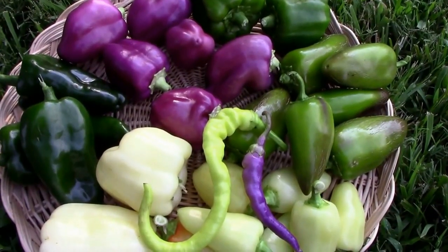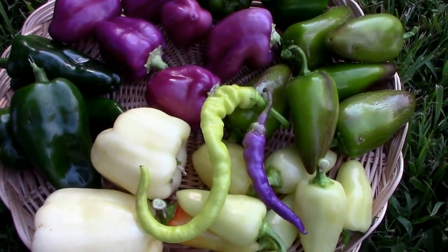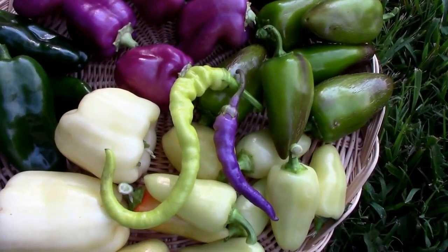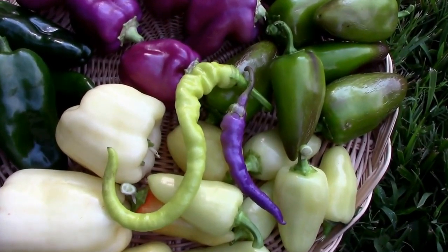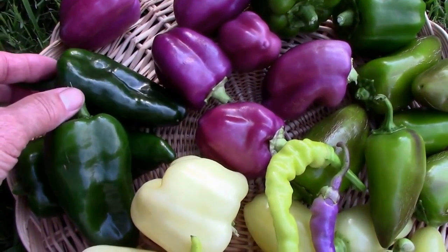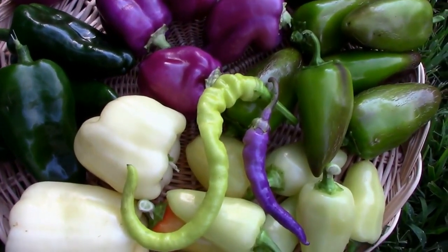I was out here picking peppers this morning and it occurred to me that I hadn't really done any videos on harvesting, so I thought I'd just show you what I picked this morning and talk about some of these peppers a little bit. This one over here you might recognize — that's a poblano. I bought that plant; it's one of the few that I didn't start from seeds.